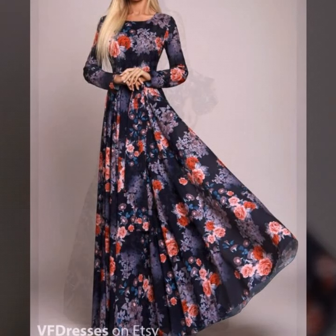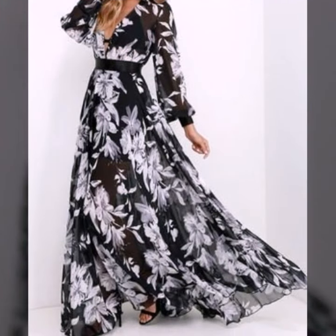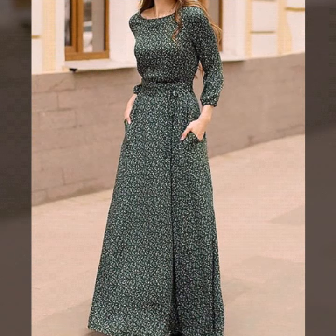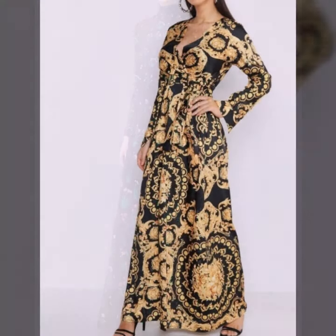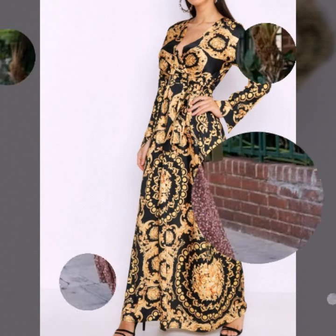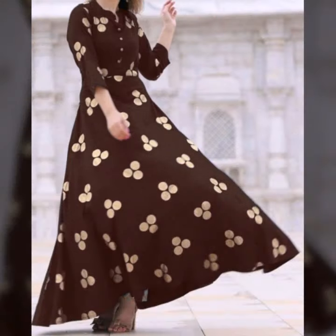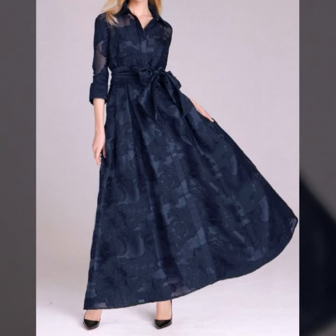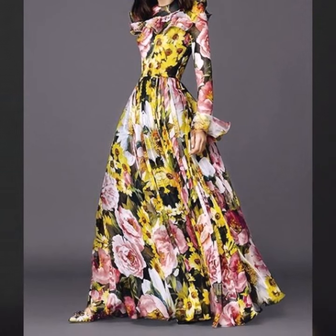Hello everyone, welcome back to my YouTube channel! Today I'm back with a very beautiful and stylish collection of belted maxi designs. In this video you will see floral long maxis — all belted maxis, looking so stylish and beautiful. I hope this video is going to be useful and helpful for you if you do trust designing or want to know about the latest fashion trends. You will get many ideas and see many beautiful designs in this video.